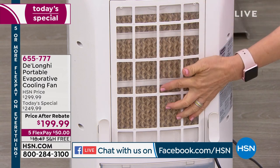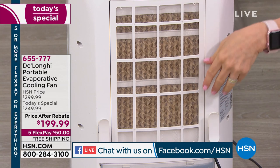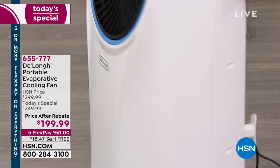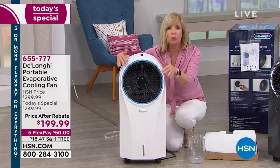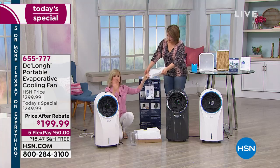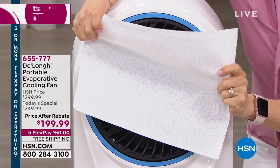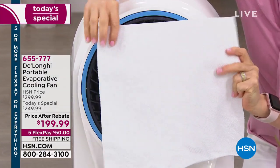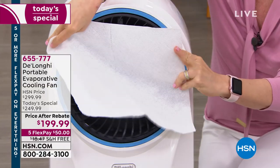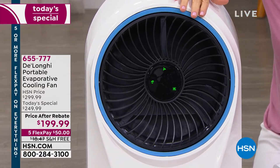There's a honeycomb in here which wicks up the cold water. It's like the lake effect — when you're at the lake or the beach, it pulls the air through. It circulates it inside and blows out cool, refreshing breeze. I want to show again with my paper towel — there's nothing wet. This is not a mister. It's completely dry, so you don't have to worry about your furniture or floors getting wet.